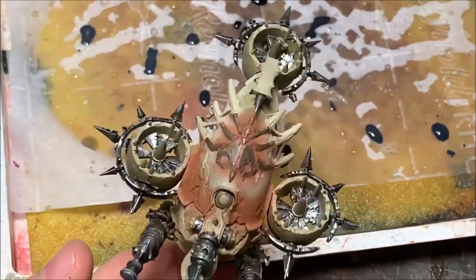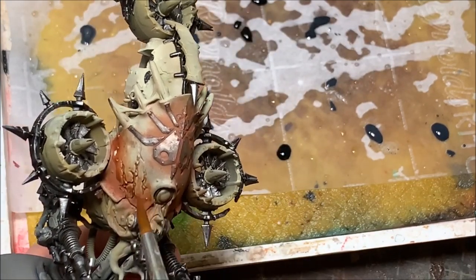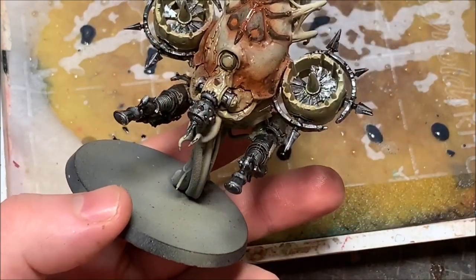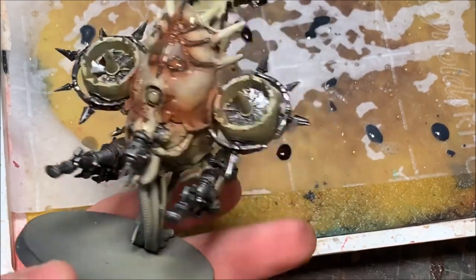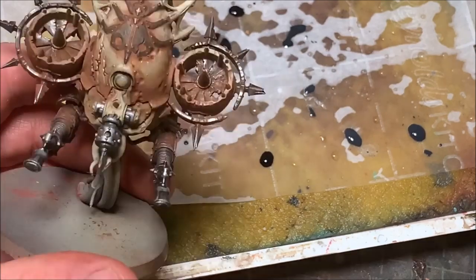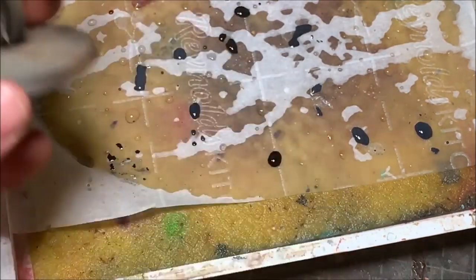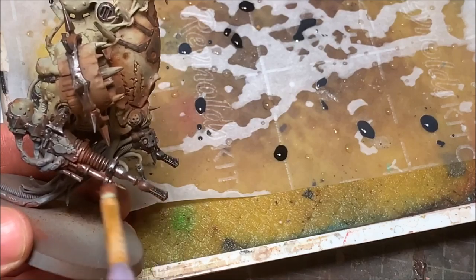Unlike paint, pigment isn't permanent until you seal it with alcohol or a special pigment sealant from hobby companies. Here you can see what it looks like after applying the pigment — pretty smooth transitions across the armor. Since I'm happy with it, I'm spraying it with isopropyl alcohol to lock down the pigment. Then, to get a better blend on the armor, I'm taking Reikland Fleshshade watered down quite a bit with Glaze Medium, running it over all the lighter areas of the armor to blend them in, dirty them up a little, and have them match the pigment better.